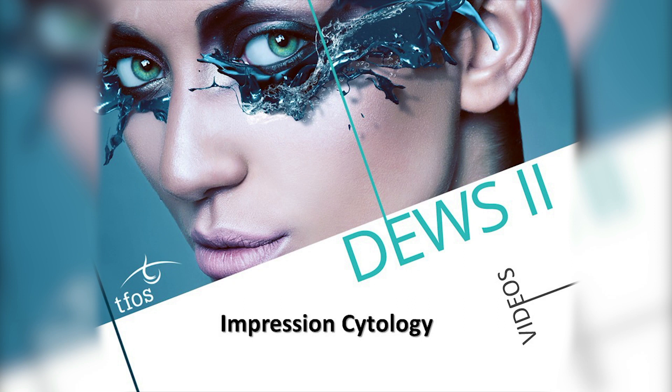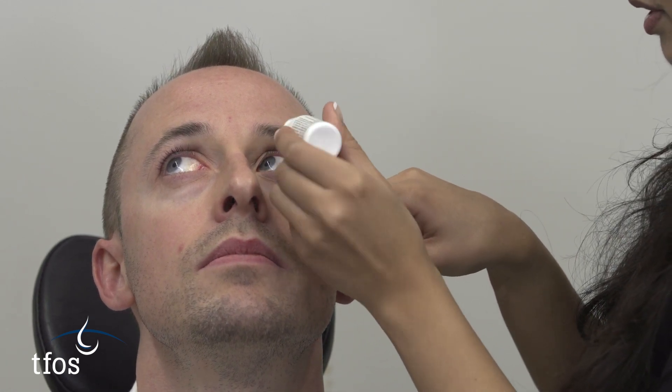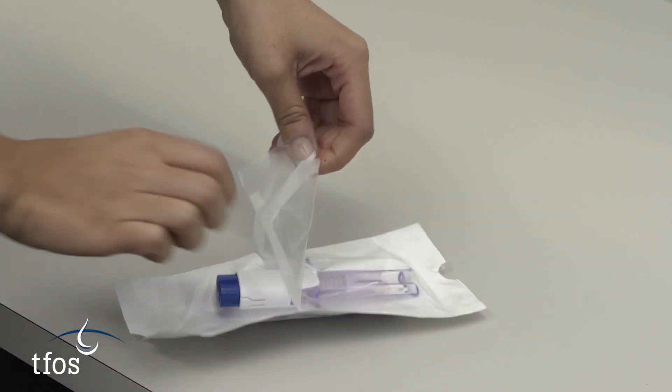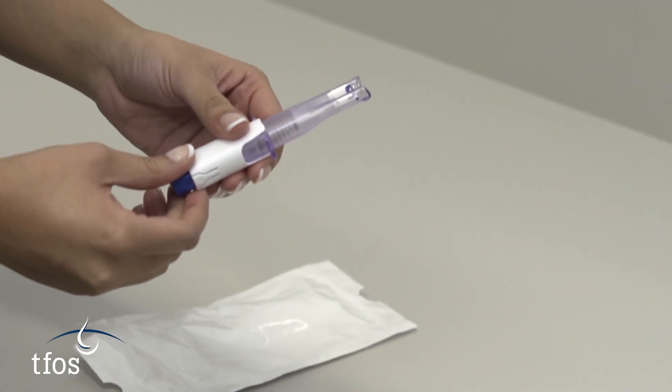Impression cytology is used to collect a sample of superficial epithelial cells from the ocular surface for laboratory analysis. Topical anaesthesia is required prior to conducting impression cytology. Samples are usually collected using filter paper pressed against the bulbar conjunctiva. However, individual sterile single-use sample collectors provide a straightforward option for undertaking impression cytology in clinical practice.